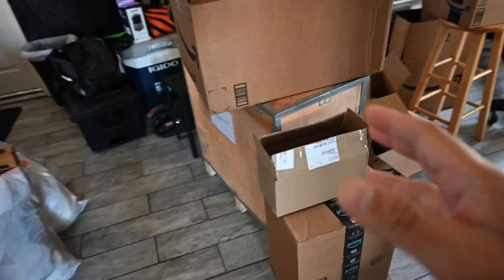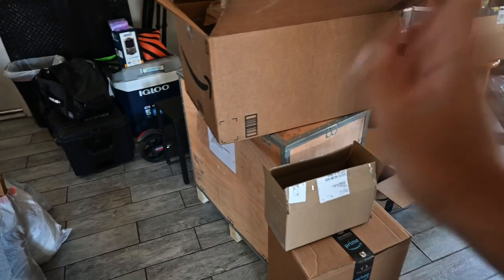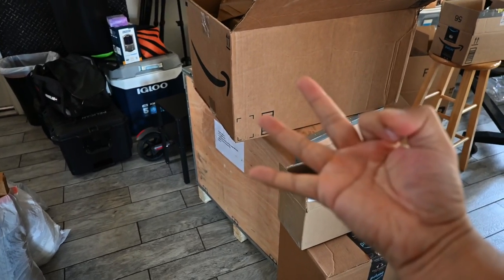I do have a couple other things I want to show you before we end this video. This big old box right here is another laser engraver — but we also have another laser engraver, so we will now have three laser engravers. Because you guys are keeping us so busy with mag orders, we decided to get a few more so we can triple production. I'll do another video showing our setup and going over what I've learned through the process.